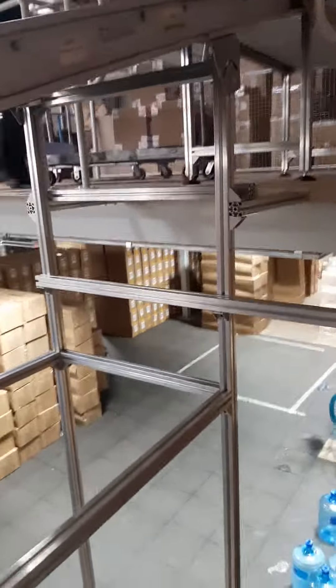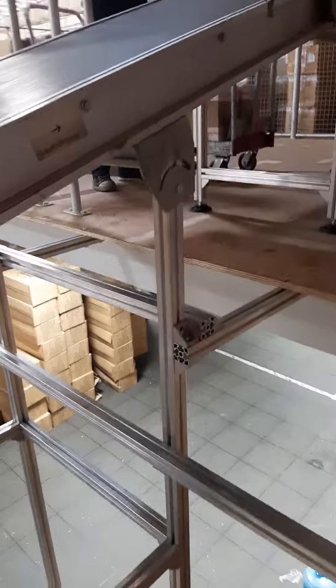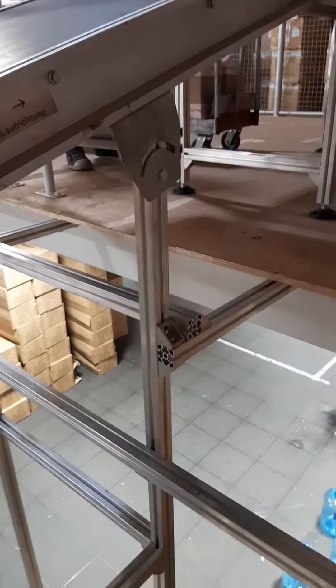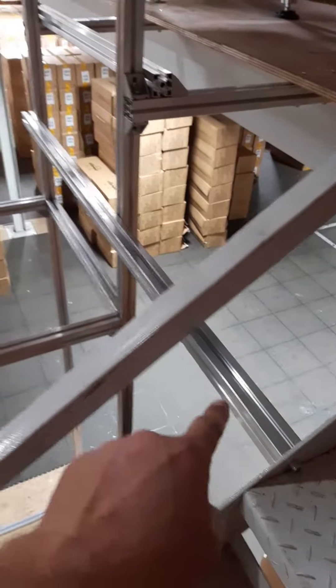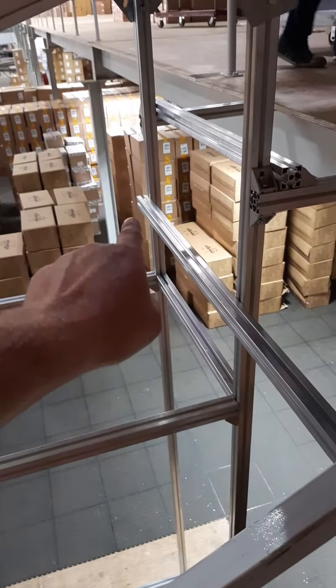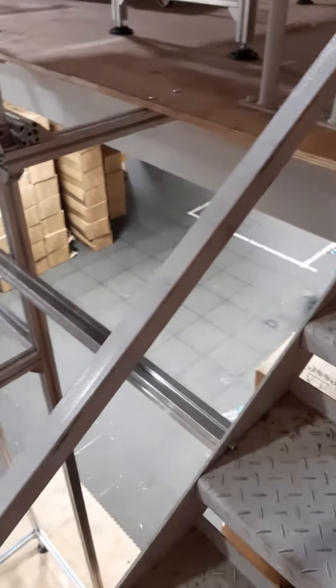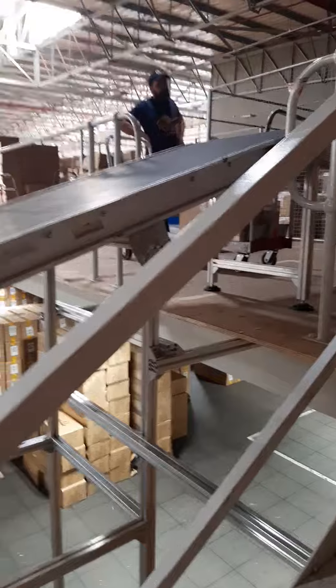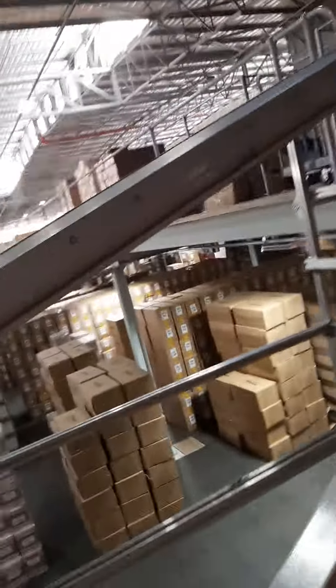As with the others, this has also been fixed to the floor to give it some extra stability. In addition, this section here has been fixed to the frame and to the side of the staircase, which makes it extremely stable.